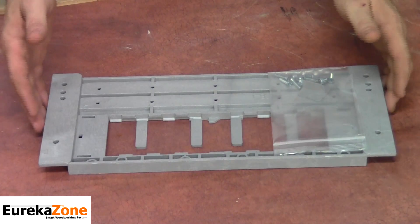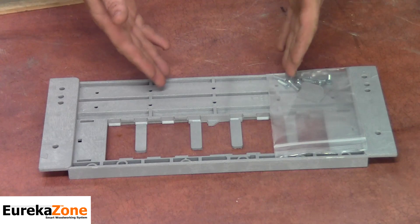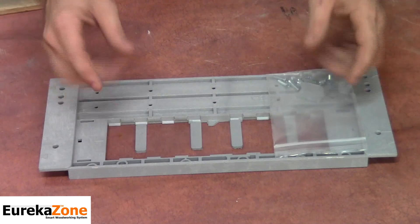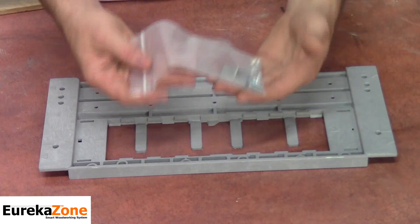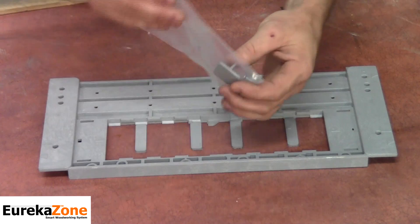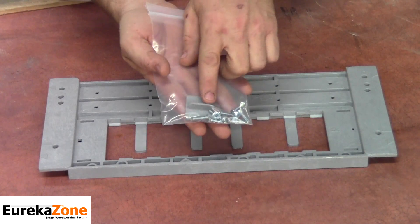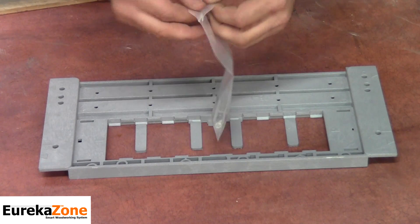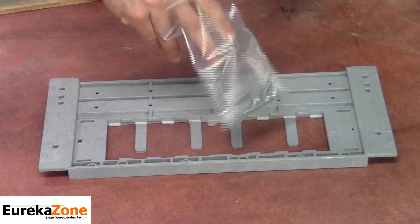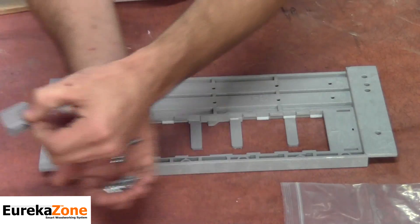Before we get started, let's take a close look at the saw base itself and talk about some of the features that will aid in the installation. With your package you received a bag of hardware. Within this bag of hardware you'll notice a small insert — this is our anti-kickback fin, which we'll talk about in just a moment. The remaining hardware in the bag are your installation screws.